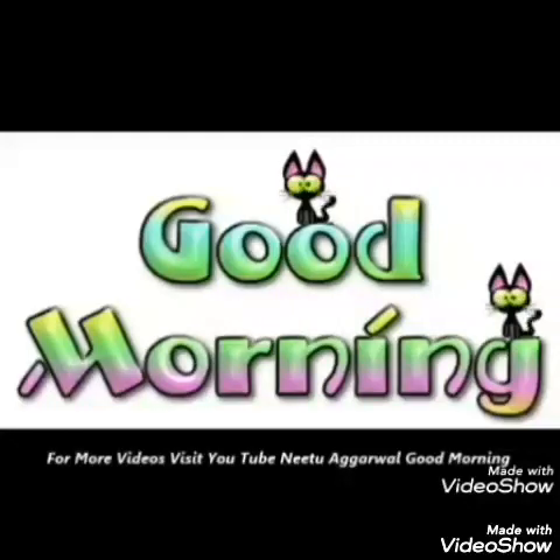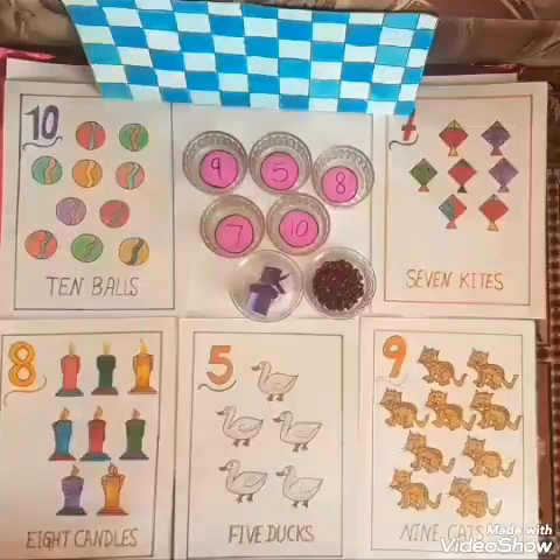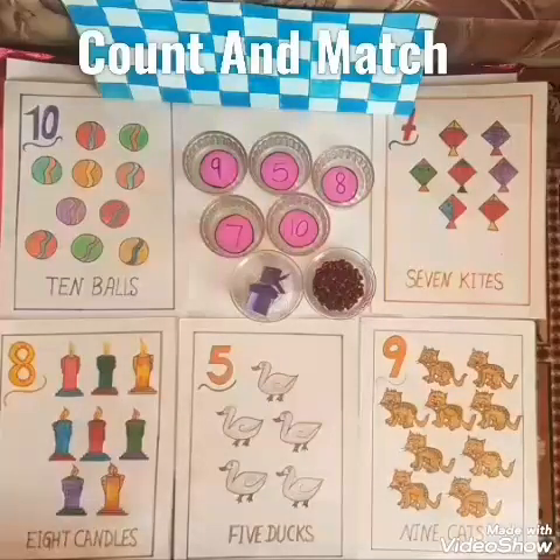Good morning children. Today we all will have fun by doing one activity. So are you ready to have fun? Today's activity is count and match. So let's start.